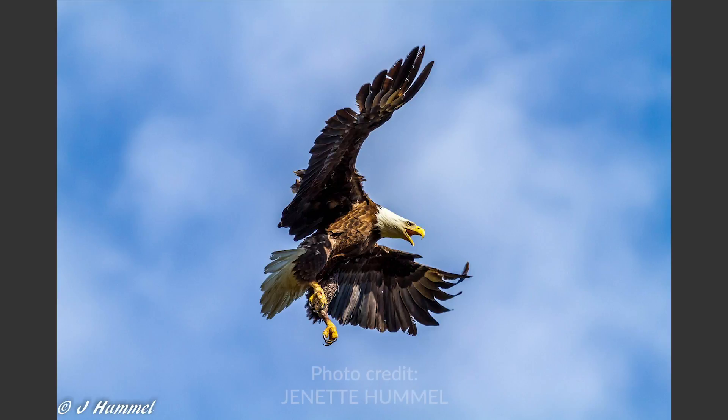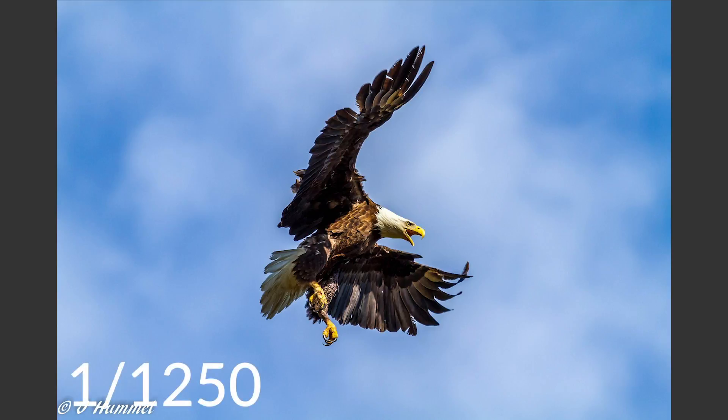In this next image, you can see that Jeanette Hummel has frozen the action of this eagle diving for what I would suspect is some sort of dinner or at least some amazing lunch. She also shot at 1/1250th of a second, so that's pretty, pretty fast.